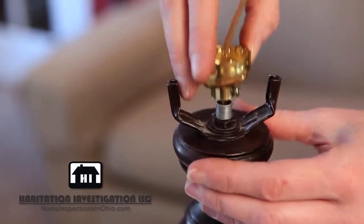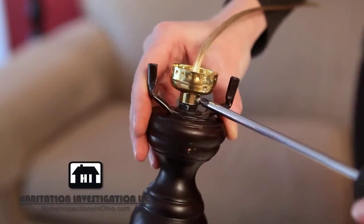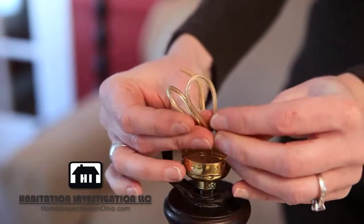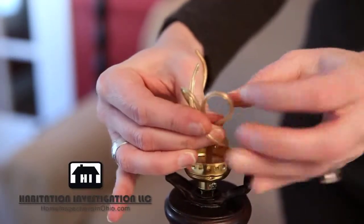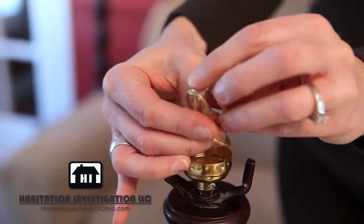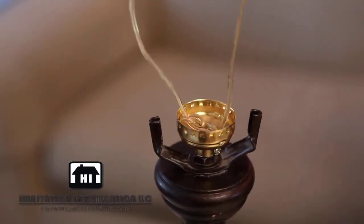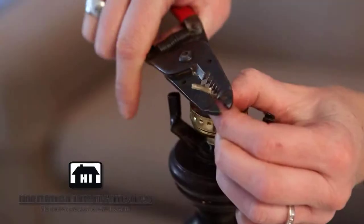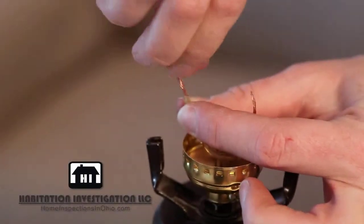To install the new socket, thread the wire through the socket base and secure it with the screw. Separate the wires and tie an underwriter's knot by making a loop with each wire and putting the ends of each wire through the opposite wire's loop. Pull from the base of the lamp so that there is no slack in the line. Now cut the wires about 2 inches from the knot. Strip about one half of an inch of the insulation off of the wires. Twist the ends of the wires in a clockwise direction.